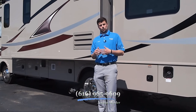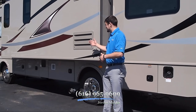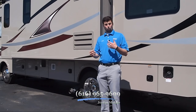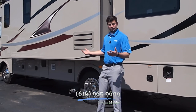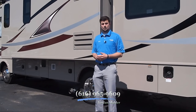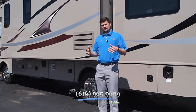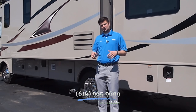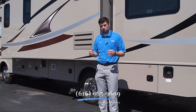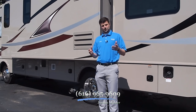Thanks for taking the time to tour this all-new Admiral XE-29T — it's been a blast. If you have any questions, decide this coach may be the right one for your family, or want to talk about something else — we've got travel trailers, fifth wheels, and toy haulers on the lot as well. Call the number at the bottom of this screen: 616-965-9609. Again, my name is Jordan at Vierinks RV Center — thanks for taking this tour.